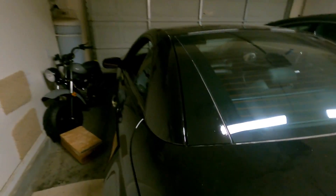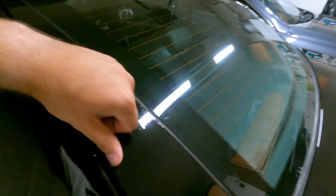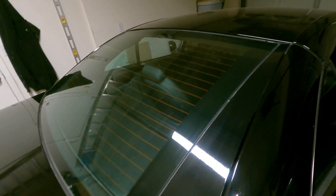A quick note: this vinyl does scratch very easily. But with most vinyl, what you can do is heat it up and it'll resolve the problem with scratches. I'm going to go ahead and wipe these down and apply my Avalon King ceramic shield.